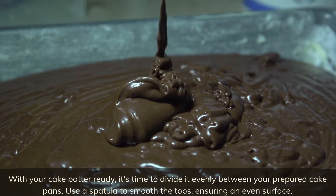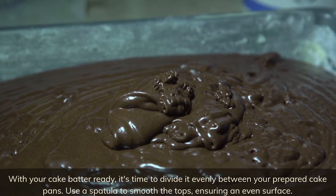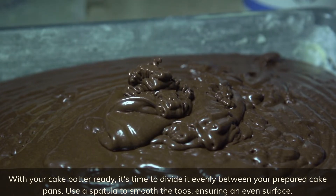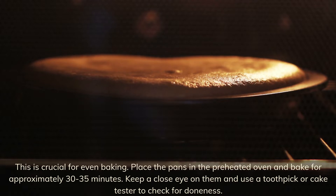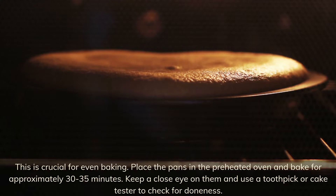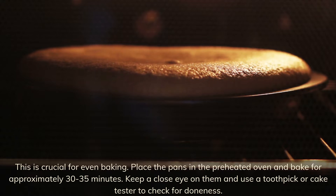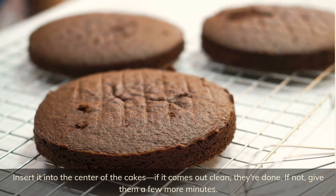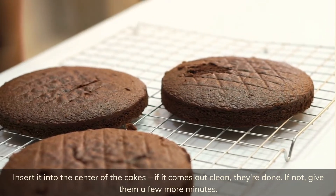With your cake batter ready, it's time to divide it evenly between your prepared cake pans. Use a spatula to smooth the tops, ensuring an even surface — this is crucial for even baking. Place the pans in the preheated oven and bake for approximately 30 to 35 minutes. Keep a close eye on them and use a toothpick or cake tester to check for doneness: insert it into the center of the cakes, and if it comes out clean, they're done. If not, give them a few more minutes.